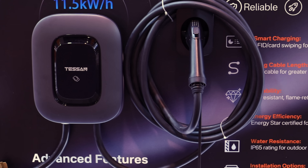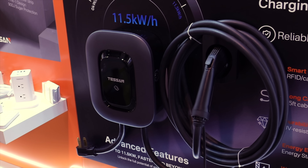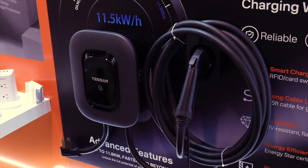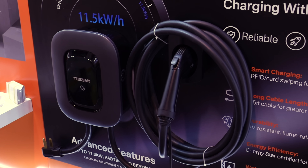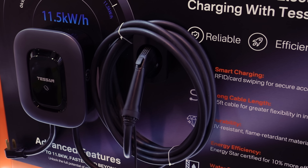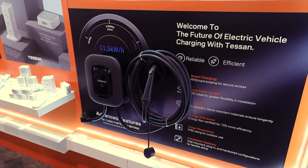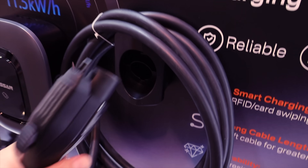The thing that stood out about the Tessin EV charger was the fast charge capabilities. Normal EV chargers take about 7 hours to charge your car, while the Tessin EV charger takes about 5 hours. Most EV chargers on the market charge at 7 kilowatts per hour, while the Tessin EV charger charges at 11.5 kilowatts per hour, giving you a much faster charge.